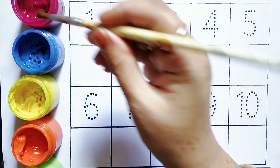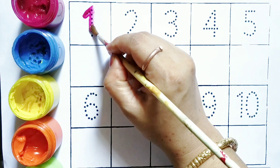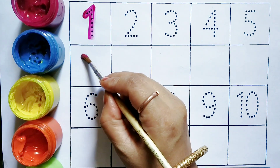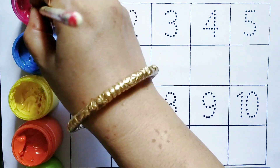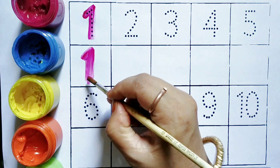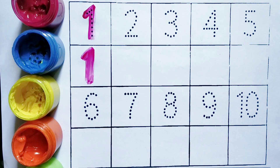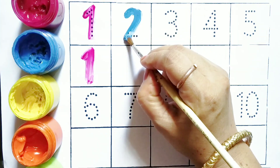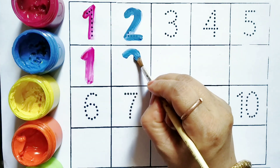Pink color, One. One. Blue color, Two. Two.